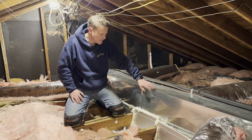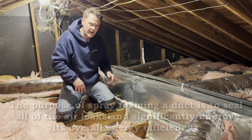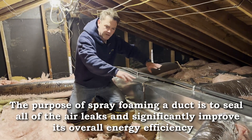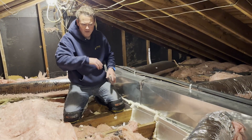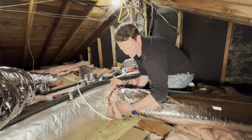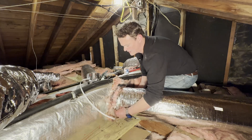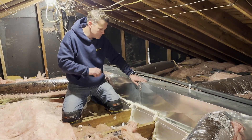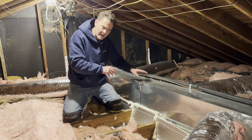Before we did this, this duct had some old fiberglass wrap on it. It was kind of cut up and it didn't look like it was doing a good job. The flex hoses in here were poorly insulated, poorly attached, and they were leaking, so we changed those out — we've got another video for that. And when we took the old fiberglass duct wrap off, we found that there were borderline disconnections, just real bad, big leaks.